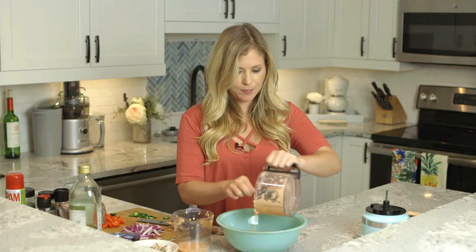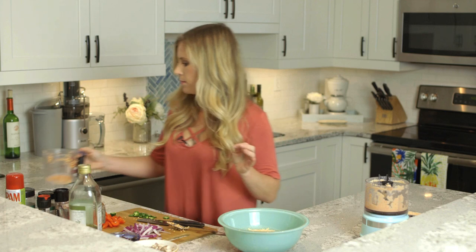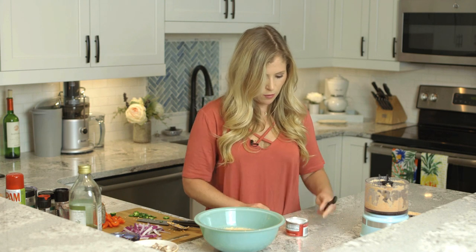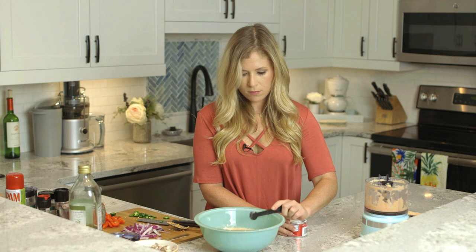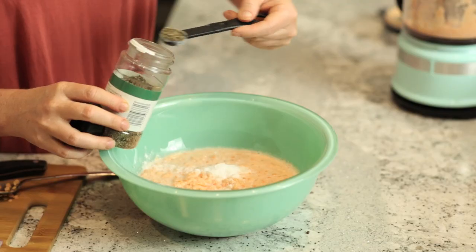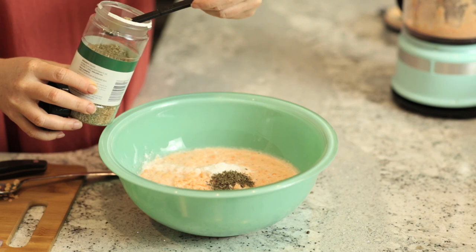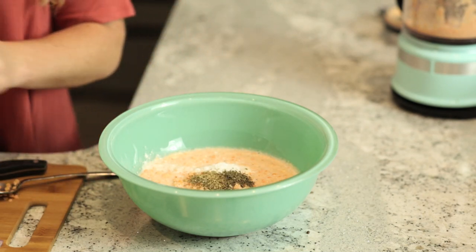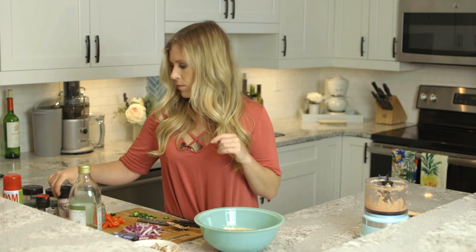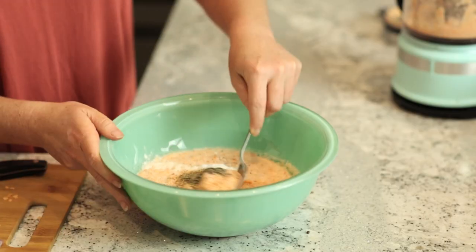There are only a couple more ingredients to throw in: a half a tablespoon of baking powder, a half a tablespoon of dried basil, a half a tablespoon of dried oregano, and a little bit of salt and pepper. I'm just going to go ahead and stir this up.